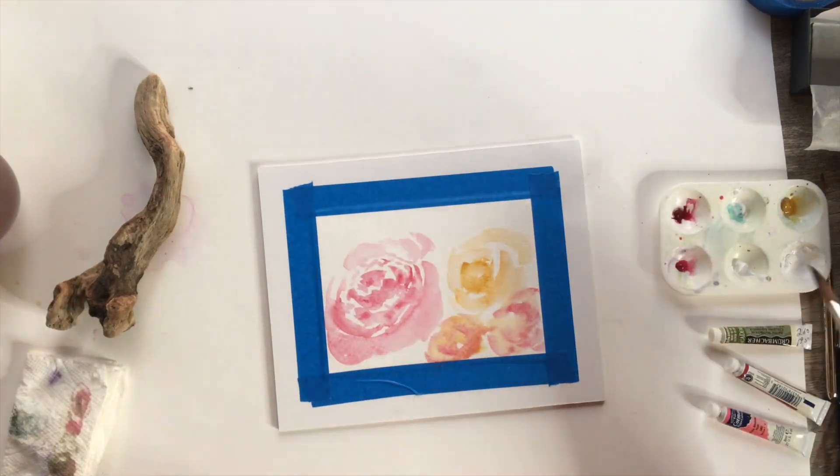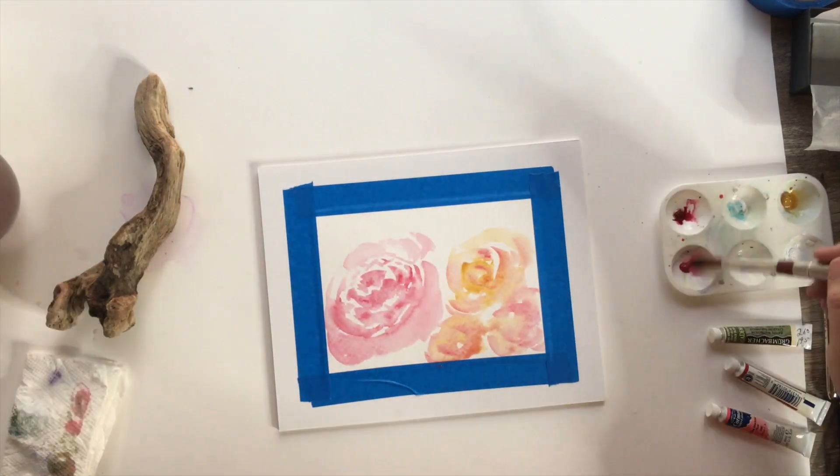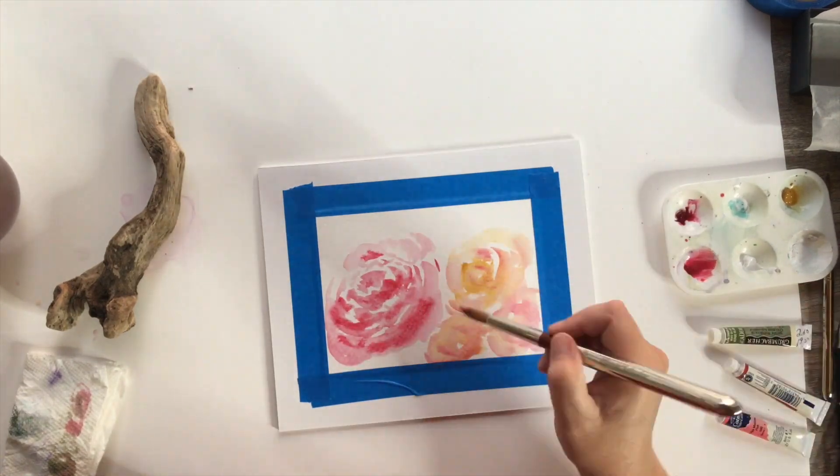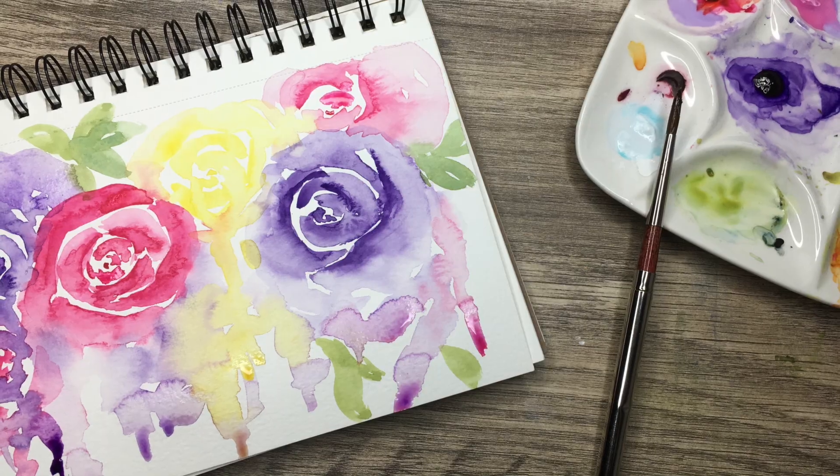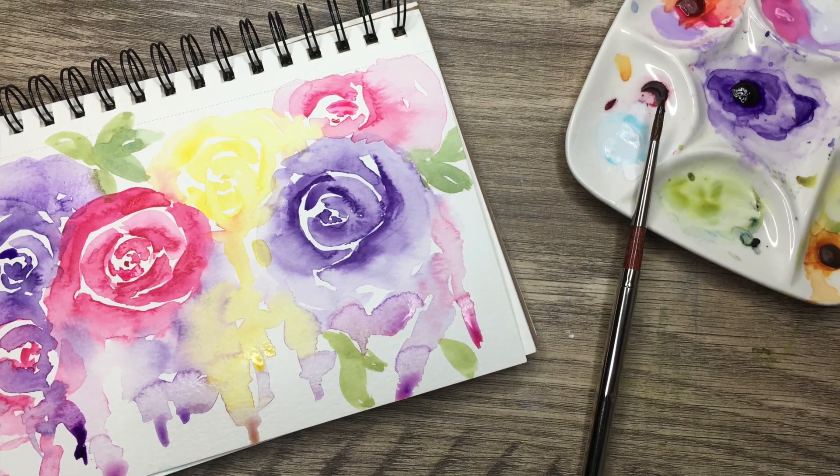I don't do a lot of detailed flowers — I really love that soft, loose kind of flower. You'll notice when I'm painting, I like to not get a lot of the details, so these are really simple roses I'm going to show you how to do.